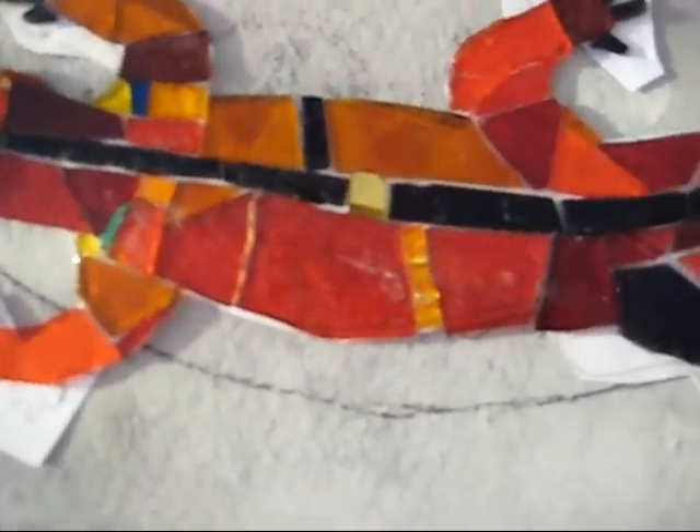For example, I've got some really thick antique gold smalti, there's some Mexican smalti, there are glass nuggets, and a whole different range of glass — all these different thicknesses. So what we're looking at right now is the back of the lizard.